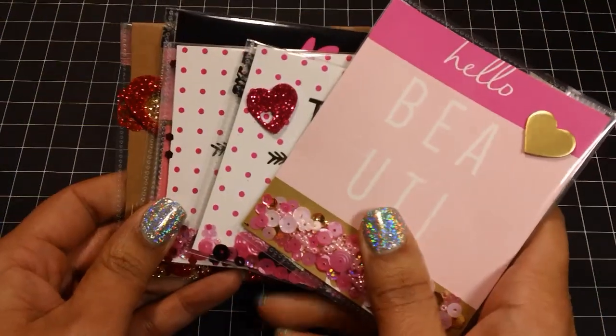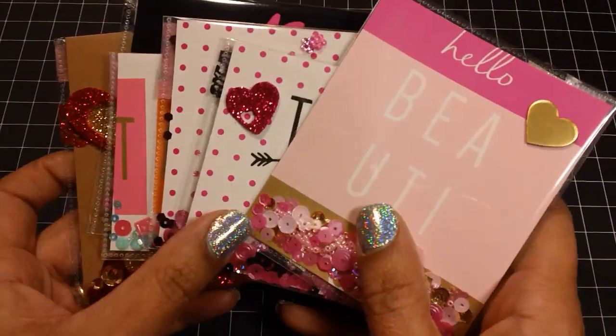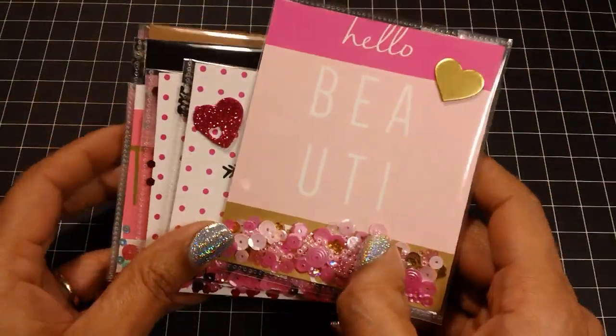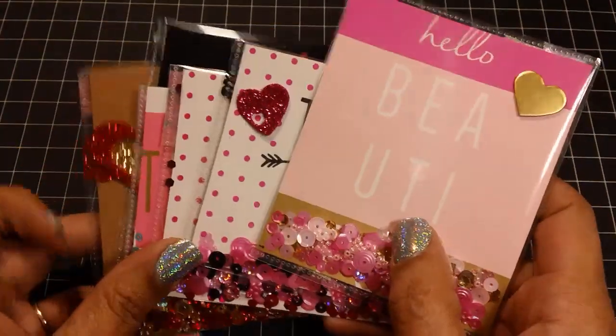Hi everyone, it's Tara. Today I wanted to share with you these Target Dollar Spot note cards that I turned into shaker note cards. They were very easy to create because I did not use my fuse tool. I will have a little tutorial at the end, so I hope you guys stay tuned for that. I also made a little shaker insert for my planner, and I'm going to share that with you as well.